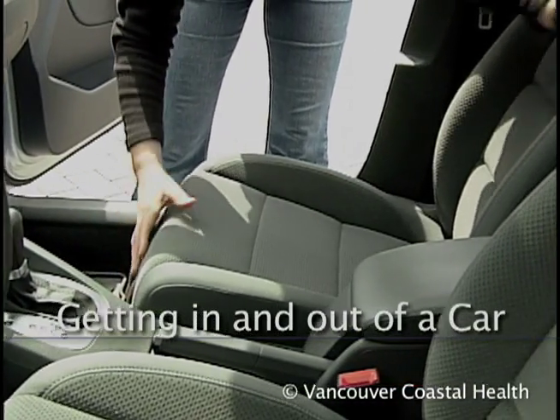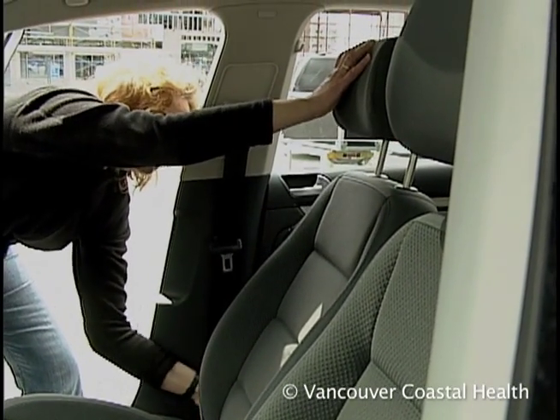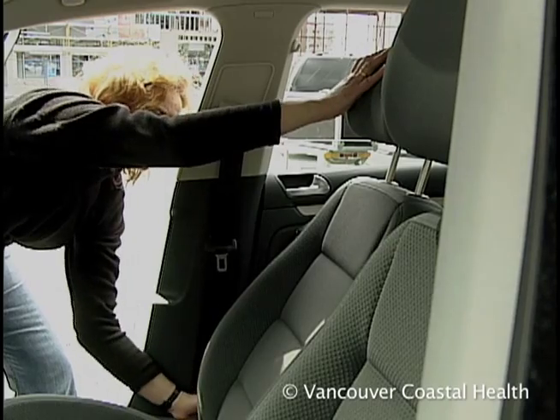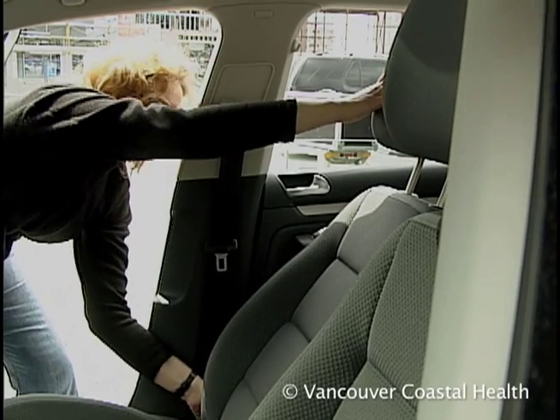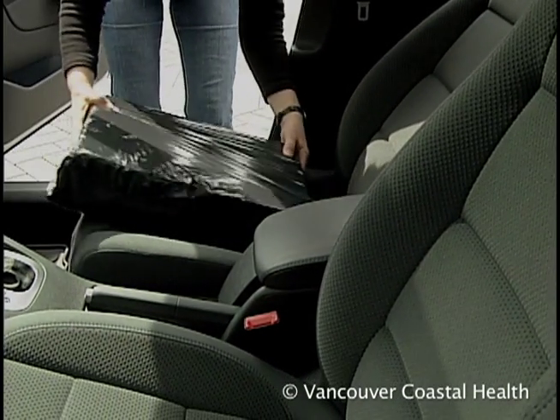Make sure the passenger seat is pushed back and the seat angle is reclined. If you've had hip surgery, place your high density foam cushion on the seat so that the seat is 2 inches above your knee height.